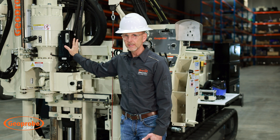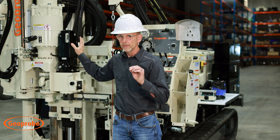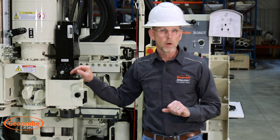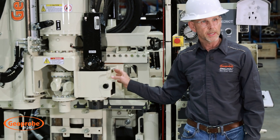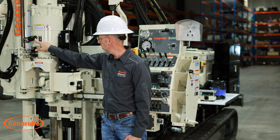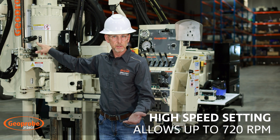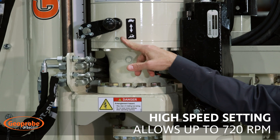For geotechnical drilling here, the direct push hammer and power cell are actually an option. Along with the direct push hammer we have our rod grip puller placed right here on the side. With this rotary head, we have a lever we can pull to shift down to the rabbit side, which allows up to 720 RPM so you can set this unit up and core rock.